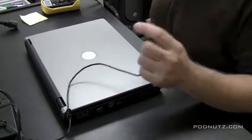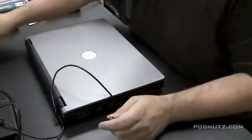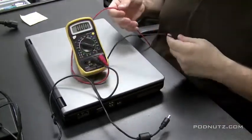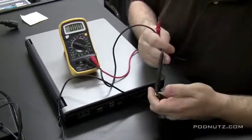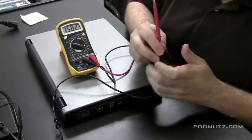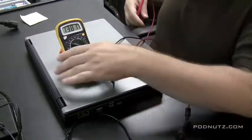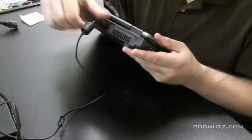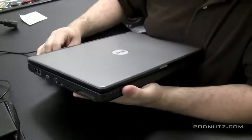First I want to check the power adapter cord to make sure it's okay. A lot of times cords can be frayed, bent, or have messed up pins. So I take the voltmeter and set it to 20 volts because a laptop power adapter is typically 18 volts. I put the black tip on the outside of the pin and the red tip on the inside. The outside of the tip is usually negative and the inside is usually positive.